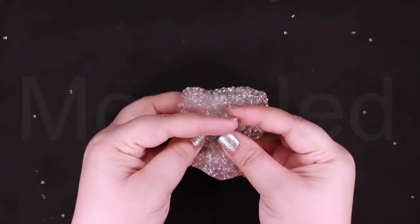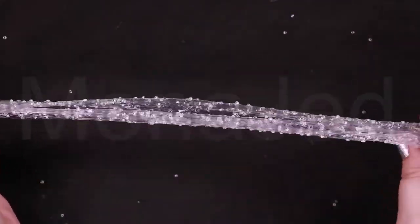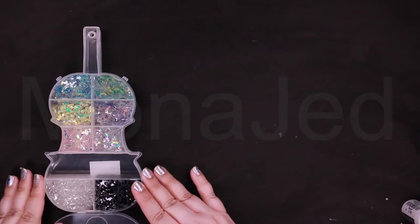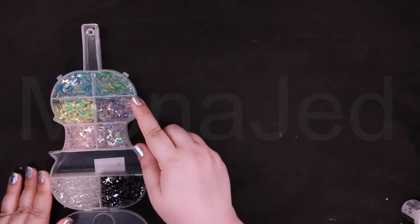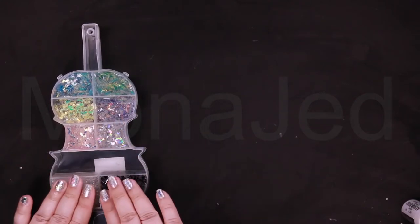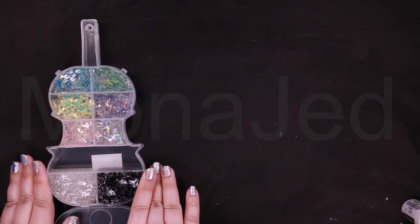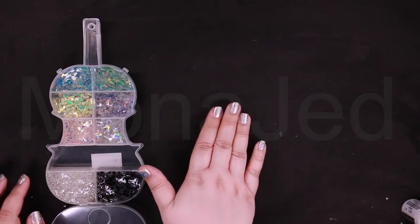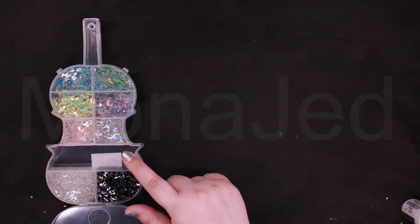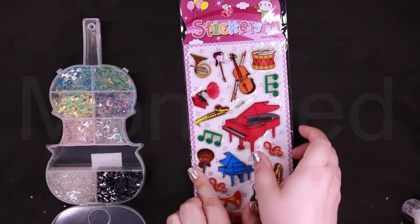Jazz something up: used when someone is trying to improve something or add more style to it. For example: 'This dress looks so dull on its own — maybe I should just jazz it up a bit with this scarf.' Now I've done all the holographic chunky musical glitter slimes — black and white because music, musical notes on paper. For the empty space, if you have things to do with music you can always add them here. I couldn't find anything so I'm going to add stickers.